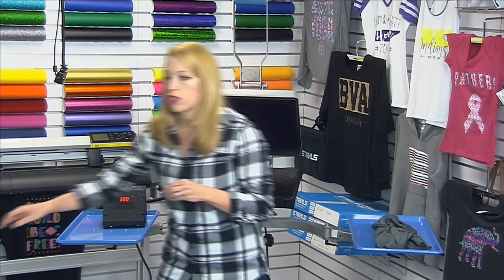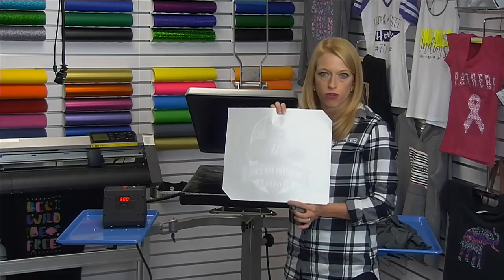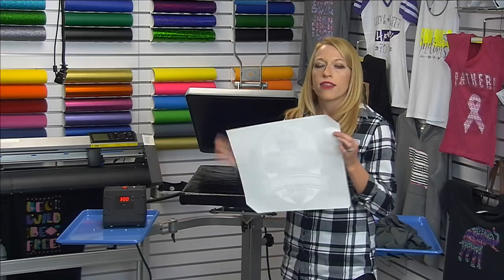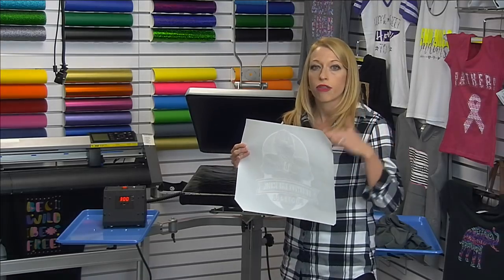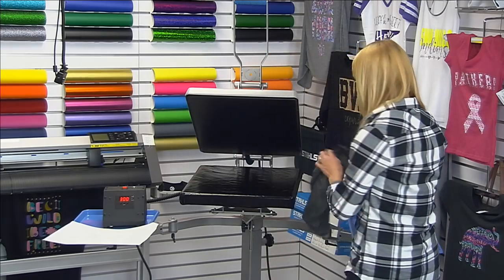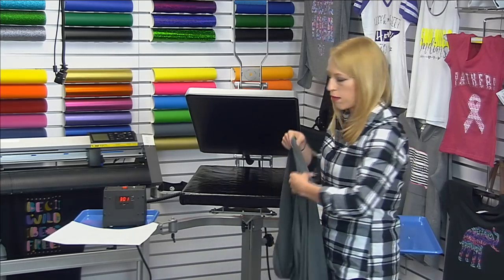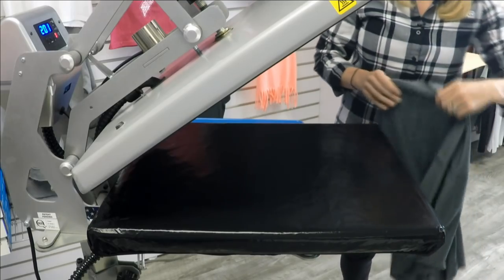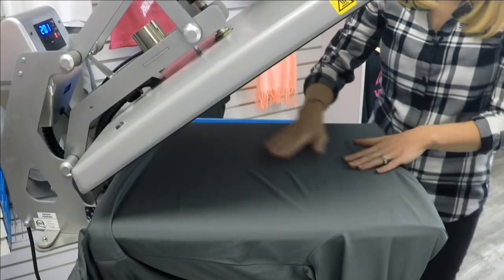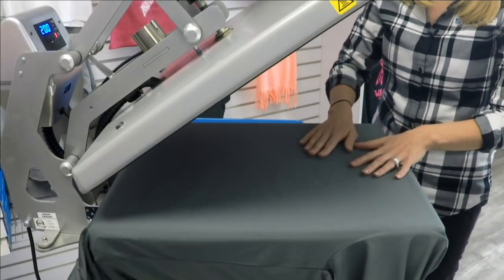To start, I'm going to use the ElastiPrint screen printed transfer. This is a screen printed transfer available from Transfer Express and it has a low temperature adhesive. When you use this lower platen, it's very important that you use the threading method — I have a caddy underneath here so I can split the shirt open and thread it directly onto my heat press platen. You'll notice I'm touching the platen and it's not incredibly hot to where I'm worried about burning, so it's more of a soft heat.